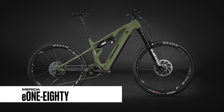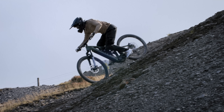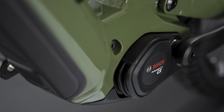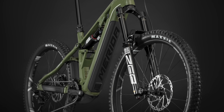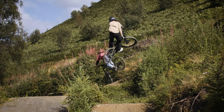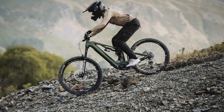Number one, hot off the press: the brand new Merida e180, which is rolling on mullet wheels, 180mm of travel up front and in the rear, Bosch Gen 5 motor, an 800 watt hour battery, available in five sizes, weight coming in around 27 kilos, and prices starting from a very respectable 5,000 euros.